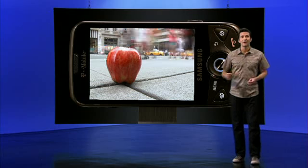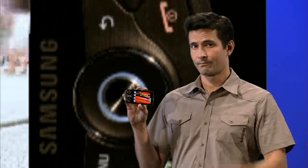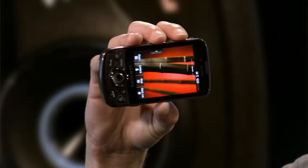Video content will look great on the Behold 2's extra sharp and brilliant AMOLED widescreen display, too. No excuses to stay home now. If you don't want to share with the entire subway — which, to be fair, is totally possible thanks to the AMOLED's enhanced viewing angles —